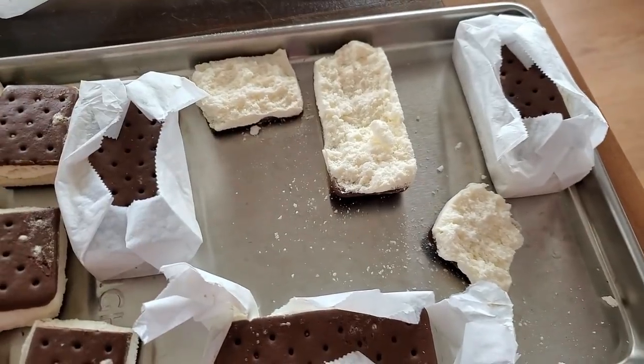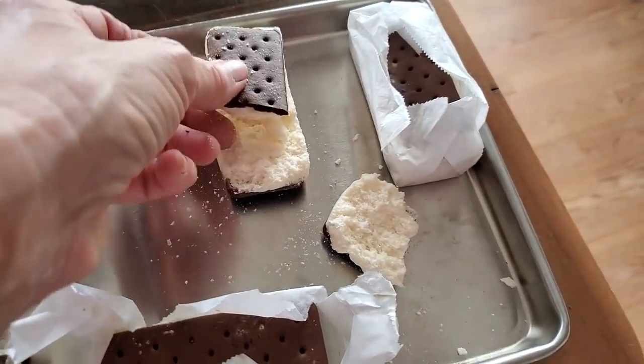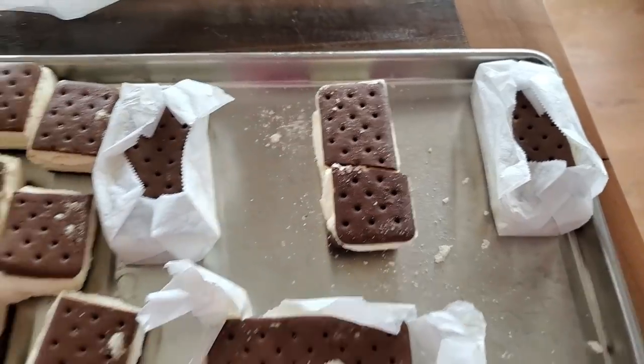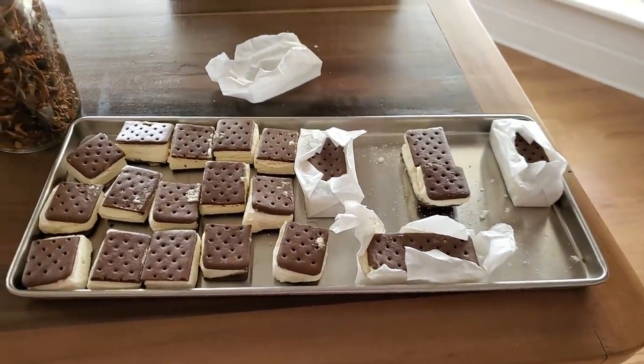Y'all, when you taste this, it melts in your mouth. The cookie is an awesome graham cracker cookie, but the ice cream just melts. That's the outside — looks like ice cream but it's not, it's just fluffy. When the ice cream hits your mouth it just totally goes away. The outside is like a crunchy chocolate graham cracker. It's good. But y'all, I like my ice cream frozen.